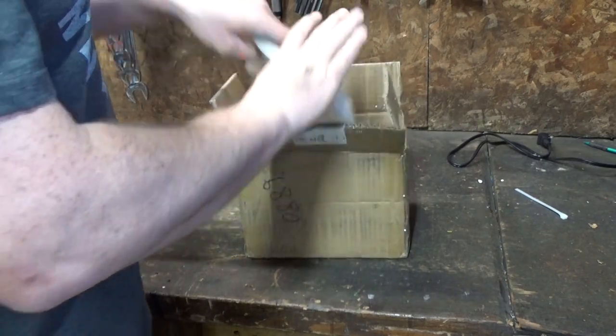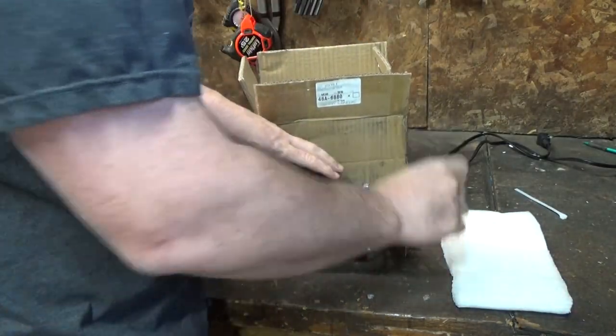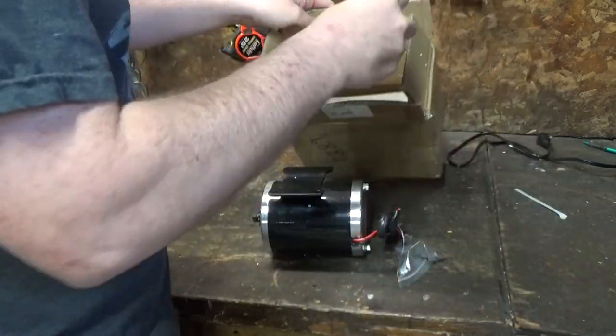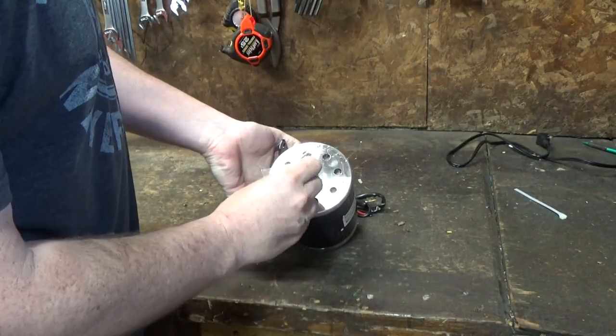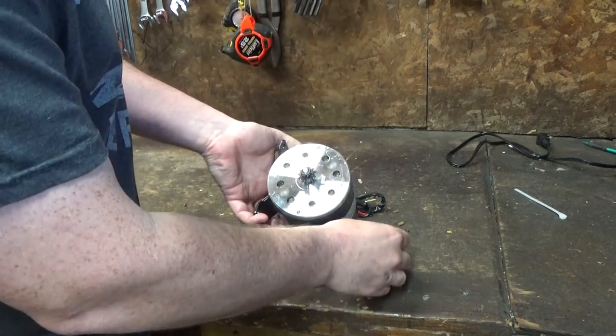We've got a faster motor, so we're going to slap this on the train and see if it runs any faster than it does with that geared motor we were using before. I'm going to swap out these gears — this one looks like it'll work a little better with the chain that I've got right now.